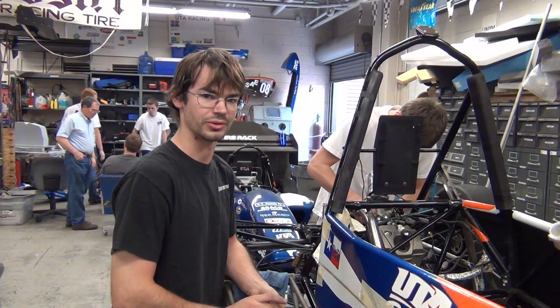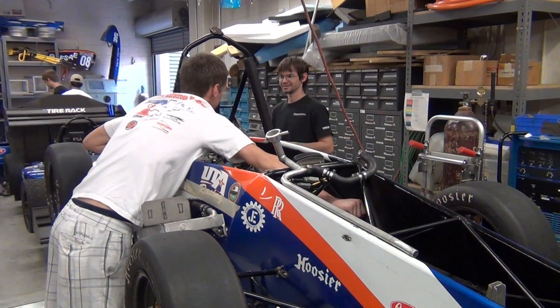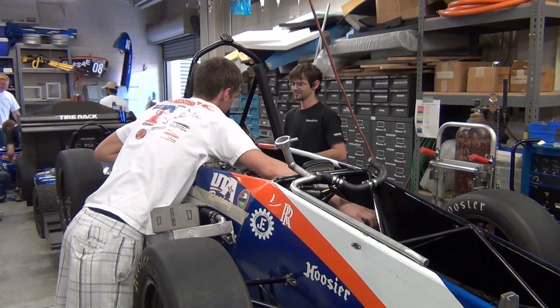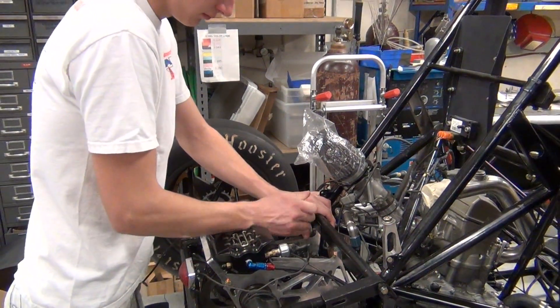I've been on the team for three years and I'm one of the only seniors on the team right now. This year for Formula Hybrid, I'm the drivetrain lead that deals with CV carriers, differential, gearing in the car, brakes, bearings — everything that gets the car down the road besides the engine.